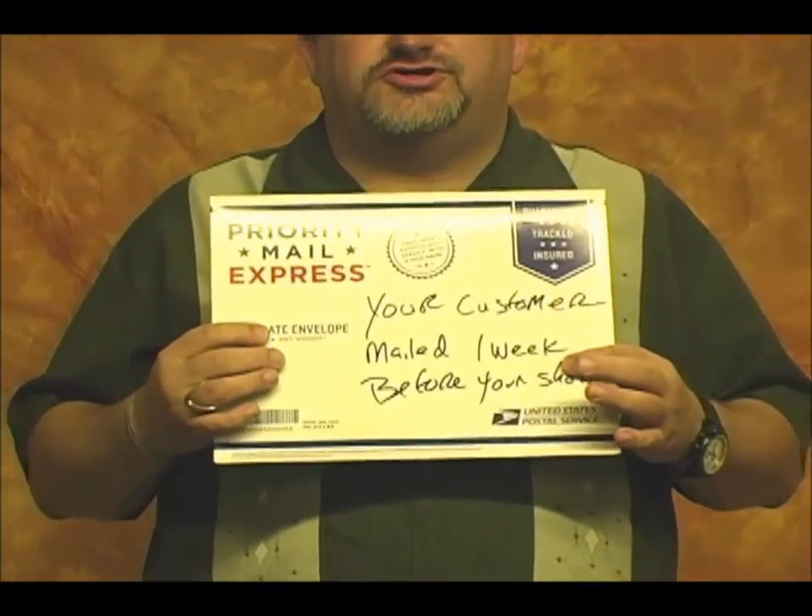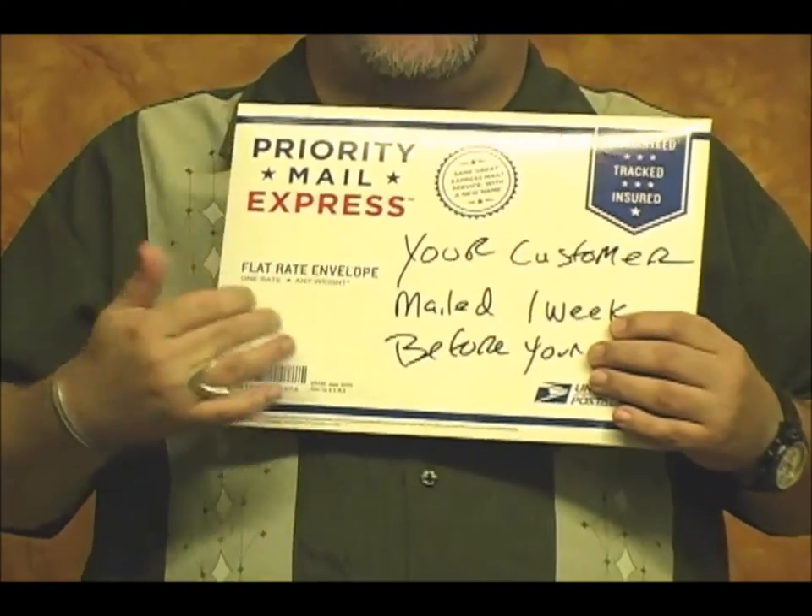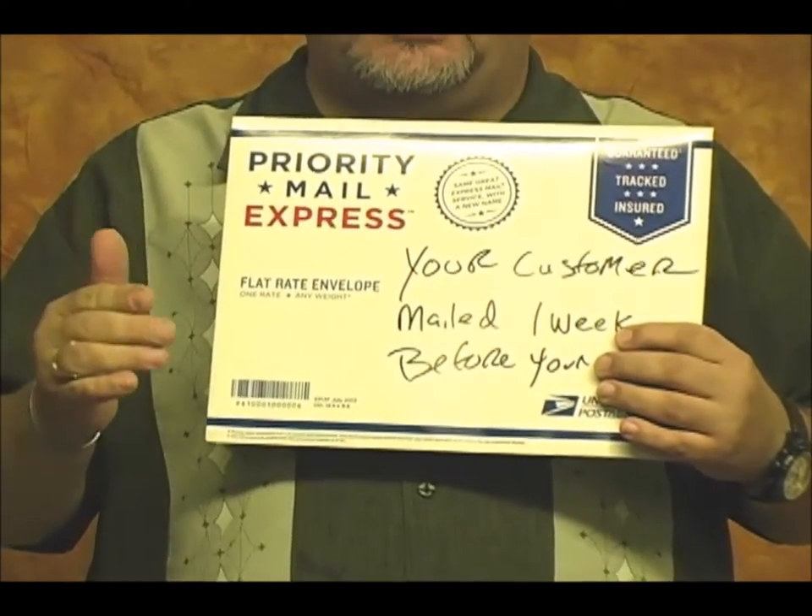The Bill and Lemon knife can also be used as a billet knife — the instructions will be included. Send an envelope priority mail to your customer a week before your show with the instruction: do not open. Call them to make sure they got it, and tell them to bring it to the show unopened.